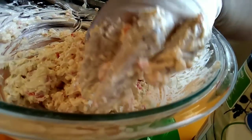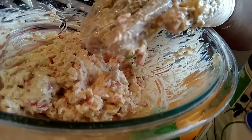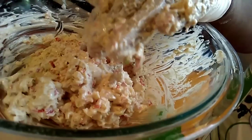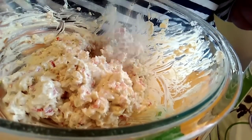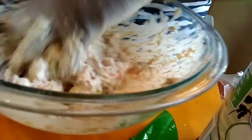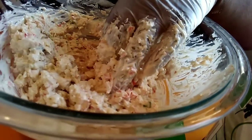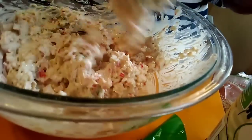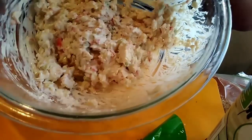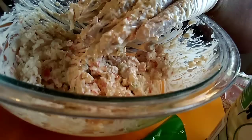Now I'm gonna taste it to see if my flavors are where I want them to be. It's good, but I think I want to add just a little more sugar to get it on the sweet side. Mix it up a little more, taste it one more time. There you have it — the mix for the crab rangoon. I'll be back when I have my station set up for wrapping.